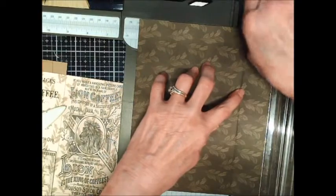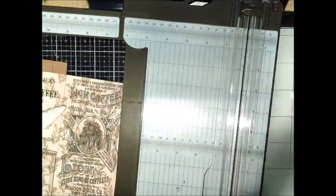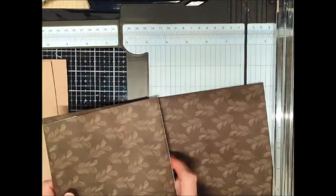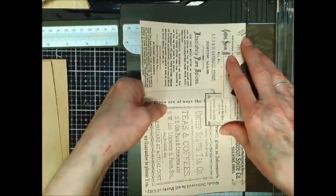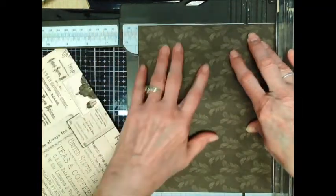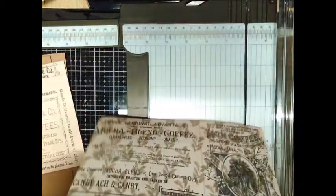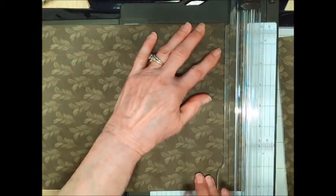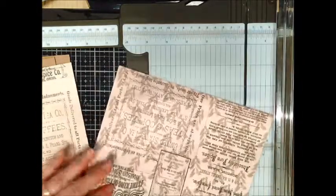I'll move this over a little bit — now I've got it at the center as much as I can. It's a little bit off but it won't hurt anything. Same thing goes for this one. I'm going to trim the white off a little bit too, and then I'm going to trim it in half again this way.